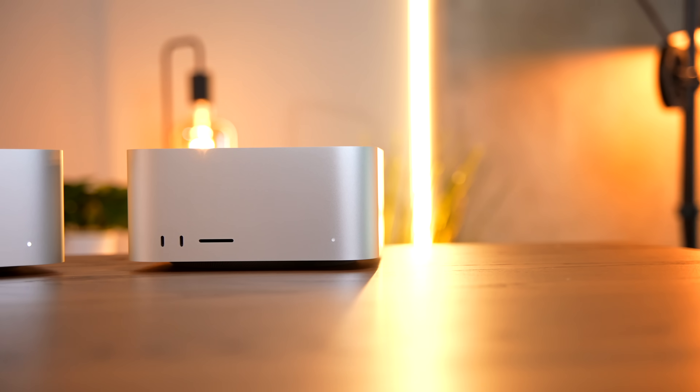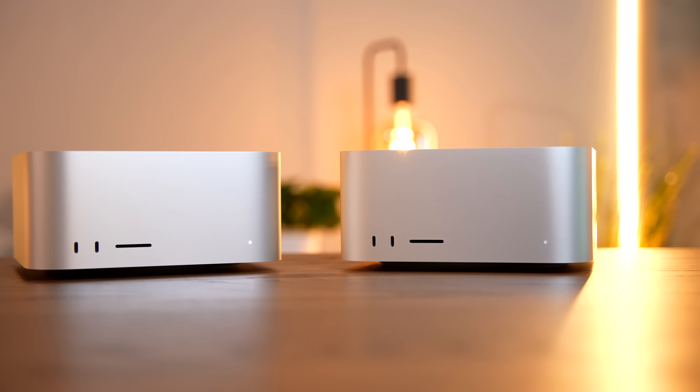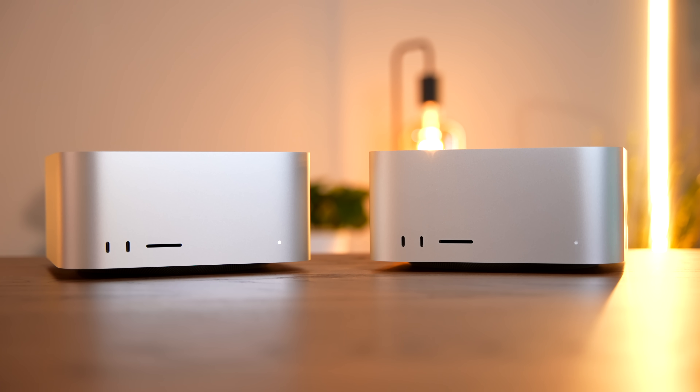Yesterday we did a deep dive and examined the 48-core M1 Ultra Mac Studio, which costs $4,000. But today we're going to jump a little bit further down the price ladder to this — the base model Mac Studio. This is the cheapest one out there and it is quite literally half the price of the Mac Studio we looked at yesterday. The questions for this video are twofold: is the M1 Ultra worth double the money of the M1 Max, and does the M1 Max perform any differently in a Mac Studio than it does in a MacBook Pro? Today we're going to answer both of those questions.